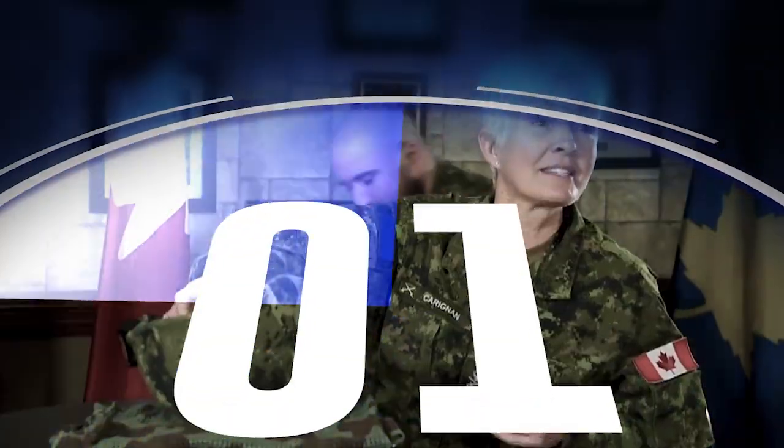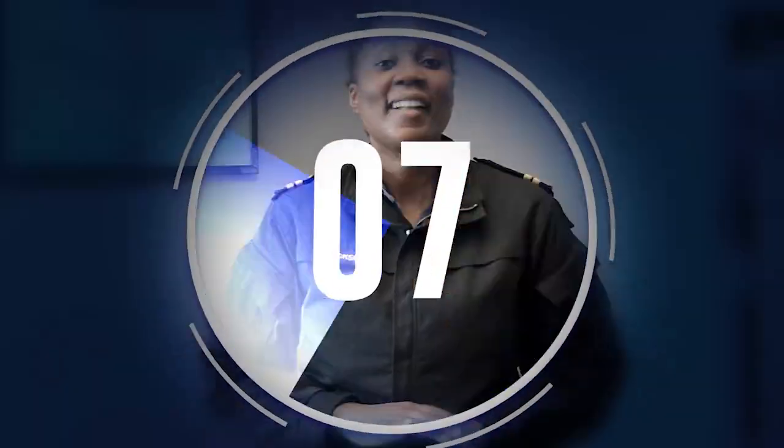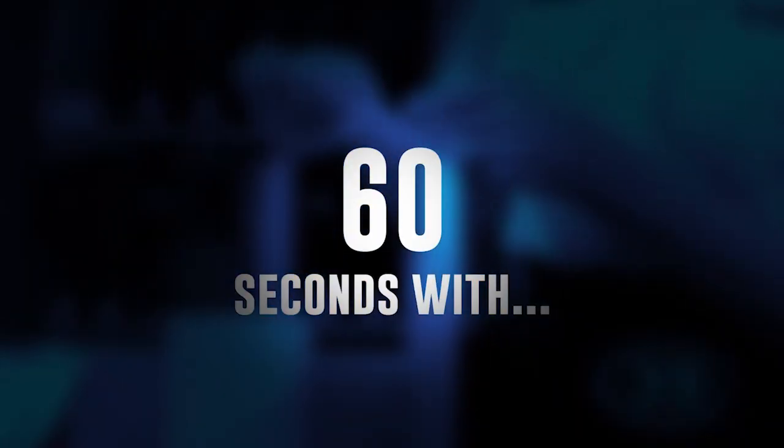Hi, my name is Irene Laskowski. I'm a registered dietitian and the nutrition advisor for the National Combat Ration Program. I'm here to take the 60-second challenge. I have my questions here in this overwrap bag, so let's go.